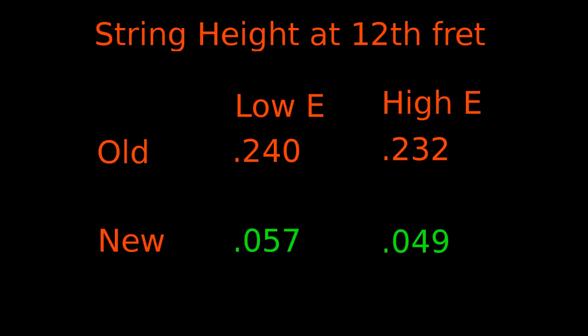I think it sounds pretty good and I can play it way up high. Here's the final result of all this work. Originally from the factory this came with an action of 0.240 inches on the low E and 0.232 on the high E. Look at the progress I've made — 0.057 on the low and 0.049 on the high. That was a ridiculously high action from the factory. The nut was cut very poorly and I had to recut it. There were sharp fret ends, uneven frets — I had to do quite a bit of work on this.